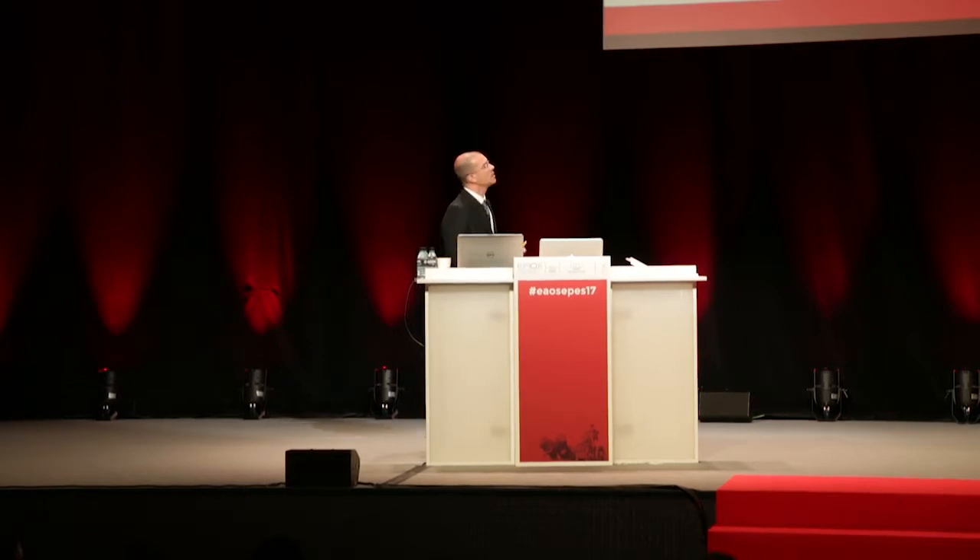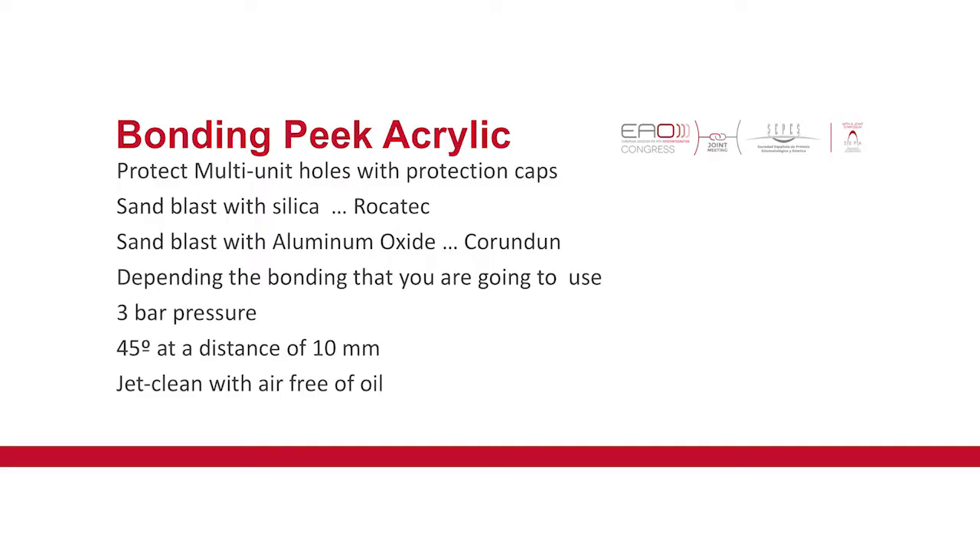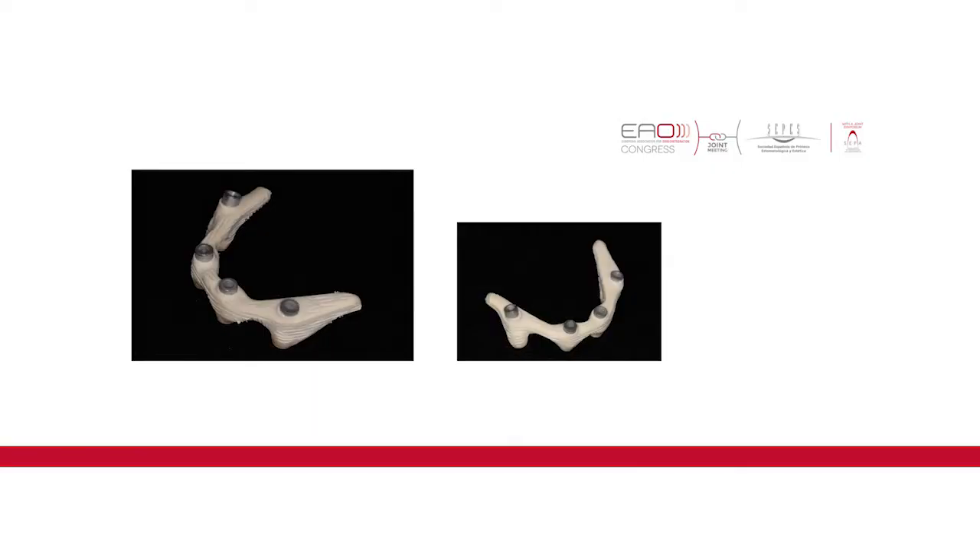Because of some of these problems, we already thought about them before starting the study. So you should always protect the multi-unit holes. Sand-blast it with silica or aluminium oxide — it depends on the kind of bonding you are going to use. Blast at 45 degrees at a distance of one millimeter. You don't want to burn the PIC with the blast. You should jet clean it with oil-free air — we don't want any grease on the structure — and you should not steam it because you will contaminate the structure. All of the titanium sleeves are blasted with silica or aluminium oxide.